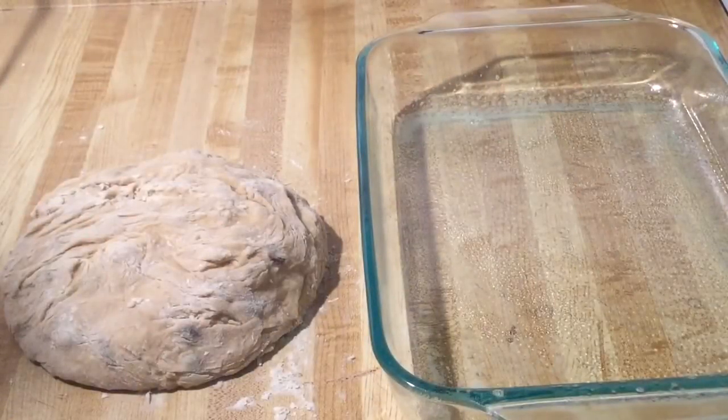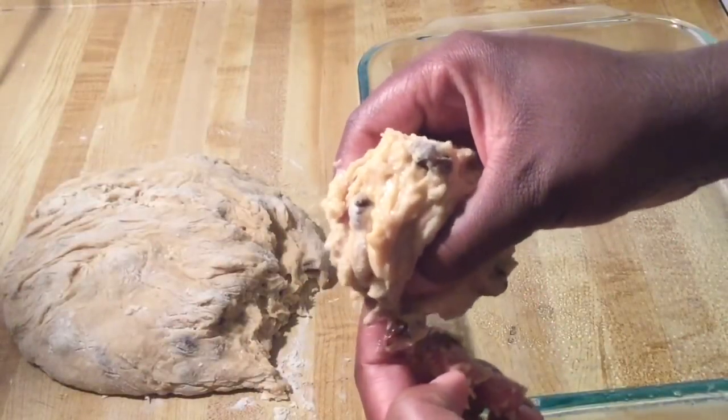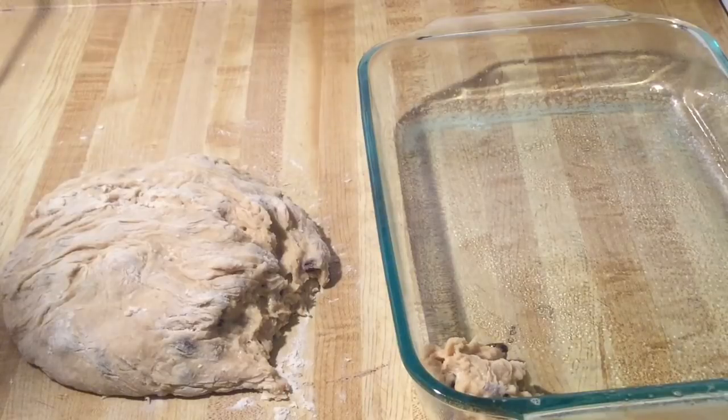I've finished kneading the dough and now it's time to turn them into rolls. We're going to take a little of the dough, use our fingers to poke and shape it, and place it into a greased nine-by-thirteen-inch baking dish. I'm going to go ahead and finish making the rest of my rolls.